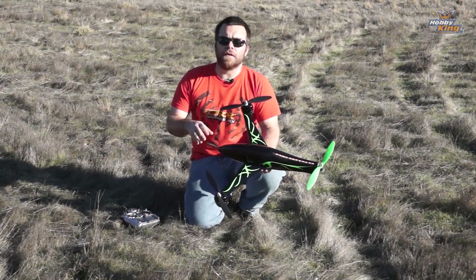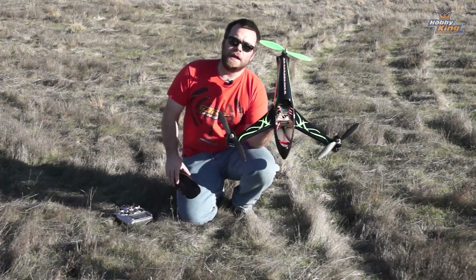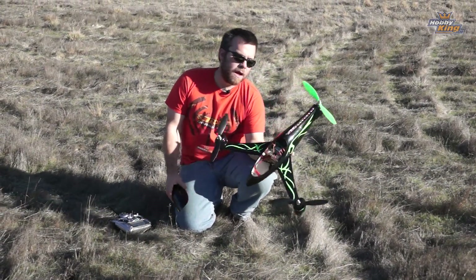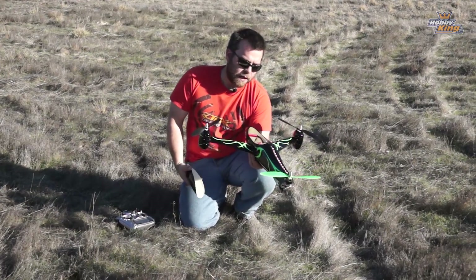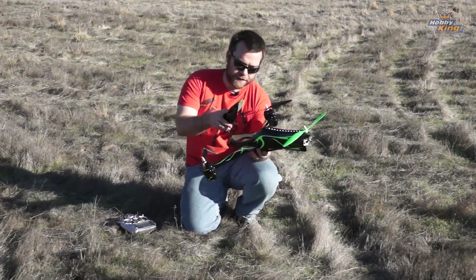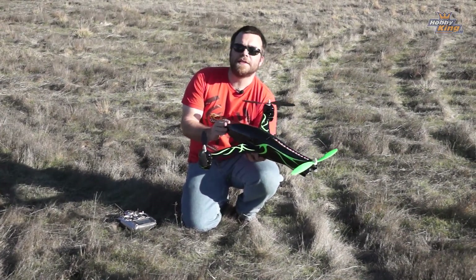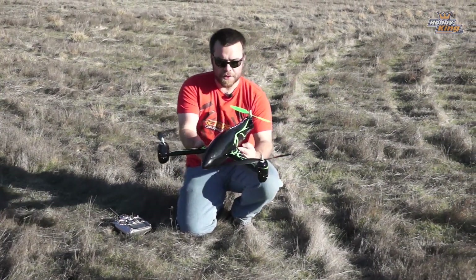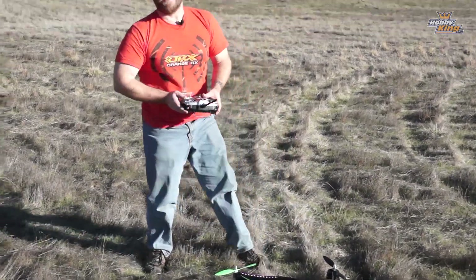Just a quick reminder that the KK 2.1 uses all the same settings and configuration information as the KK 2.0. I've got a 2.1 in my C3 fiber tri — still one of my favorite copters that Hobby King makes. It's just awesome; it has tons of presence in the sky. I've recently upgraded this guy with 30 amp Afros, and the KK 2.1 seems like as good a reason as any to fly it on camera again.